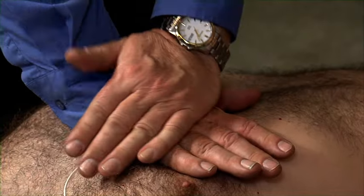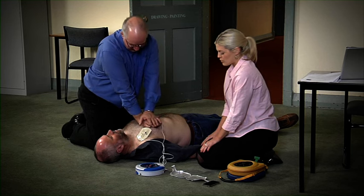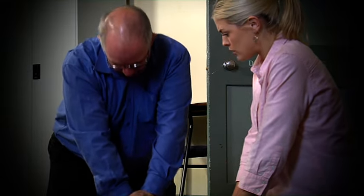Place overlapping hands in the middle of the chest. Press directly down on the chest in time with the metronome. When performing CPR, watch and listen to the AED. Push harder. It will analyse the effectiveness of the compressions.